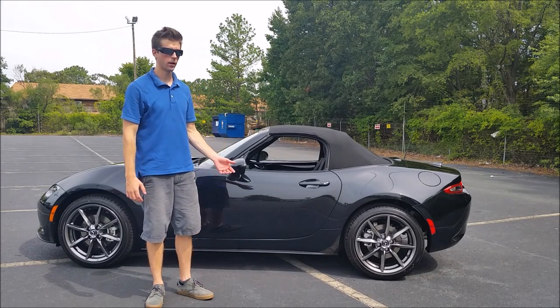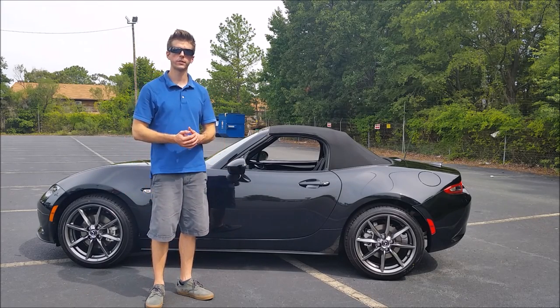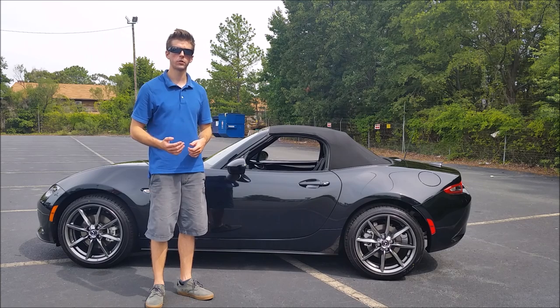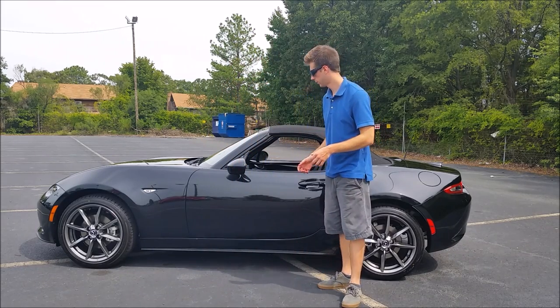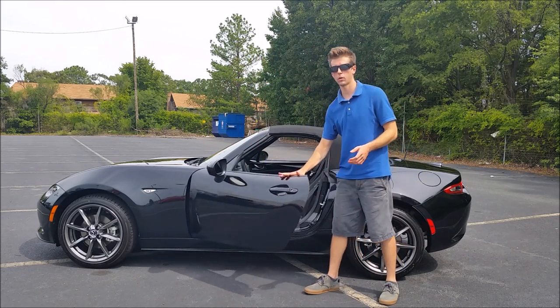The convertible top on the Miata only comes in the manual option, and not only does that save weight for the car, but it also makes it really easy to put the top up and down. I'll go ahead and show you how to do that two different ways — you can do that outside of the car or while you're inside.